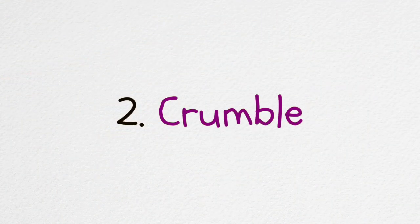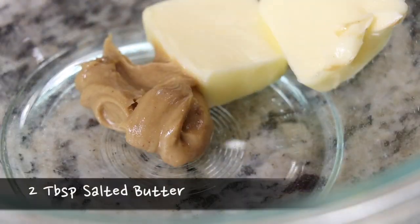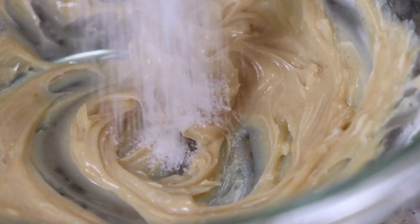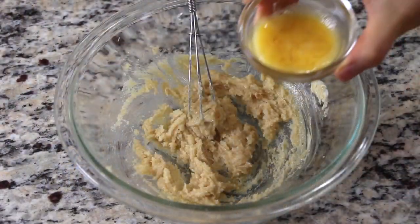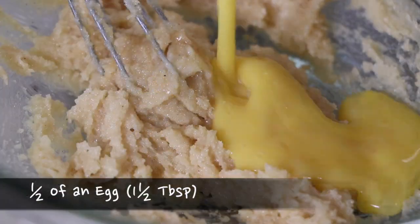Meanwhile, let's start to make the second part, the crumble. Put 1 tablespoon of creamy peanut butter and 2 tablespoons of salted butter in a small mixing bowl. Whisk them gently until the butter mixes into the peanut butter. Mix 3 tablespoons of sugar into the peanut butter mixture. Break 1 large egg and whisk it — we will only need half of it. Mix the egg into the butter mixture.